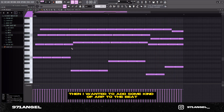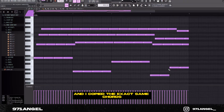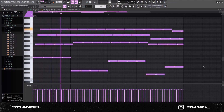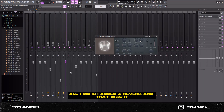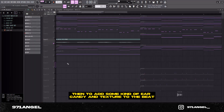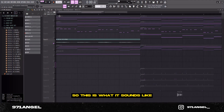I wanted to add some kind of arp to the beat, so I went into bell and went with bell number six. I copied the exact same chords but strummed it and played it like an arp. For the FX on the bells, all I added was a reverb and that was it. Then to add some ear candy and texture to the beat, I went into the vocal kit and went with this one right here.